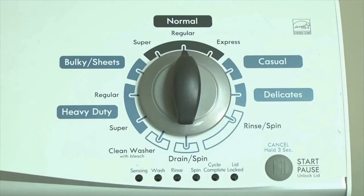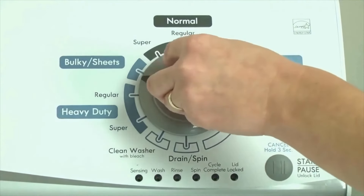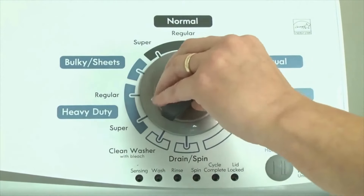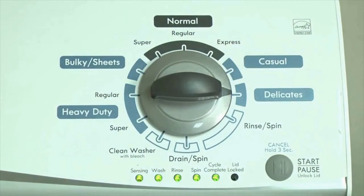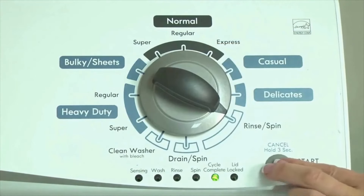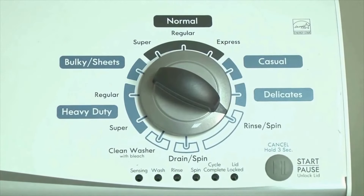Step 1. With the washer shut off and all indicator lights off, turn the control dial 1 complete rotation — 360 degrees — counterclockwise, stopping with the dial pointing straight up. Now quickly, within about 6 seconds, turn the control dial 3 clicks clockwise, 1 click back, and 1 more click clockwise — that's 3 clicks right, 1 click left, then 1 click right. All the green status lights blink when you successfully activate diagnostic mode. If the lights don't blink, try again, turning the knob a little faster or slower. Congratulations, now your washer is in diagnostic mode.